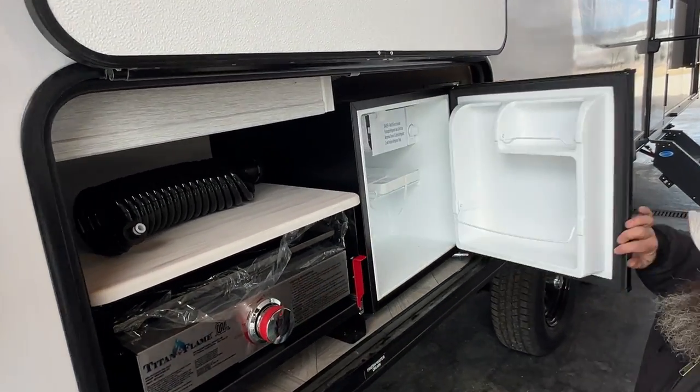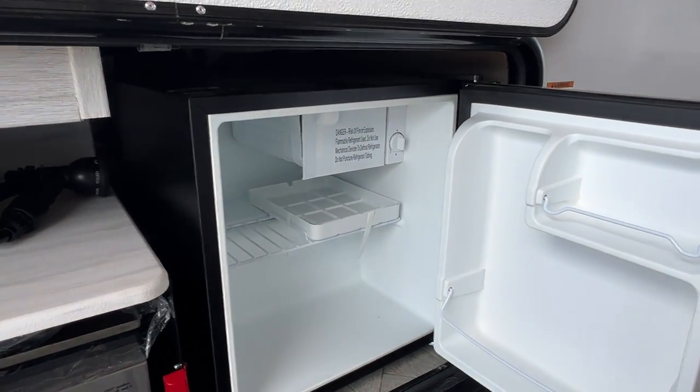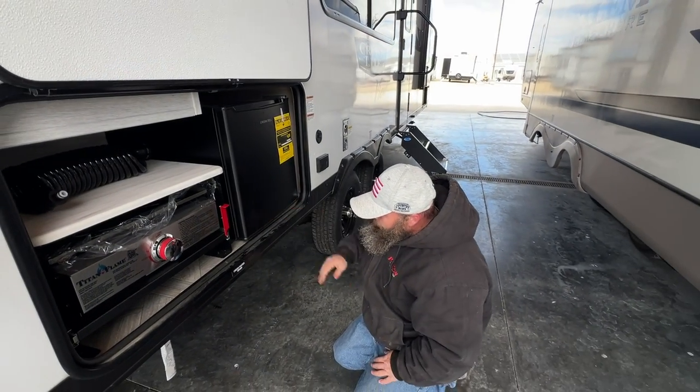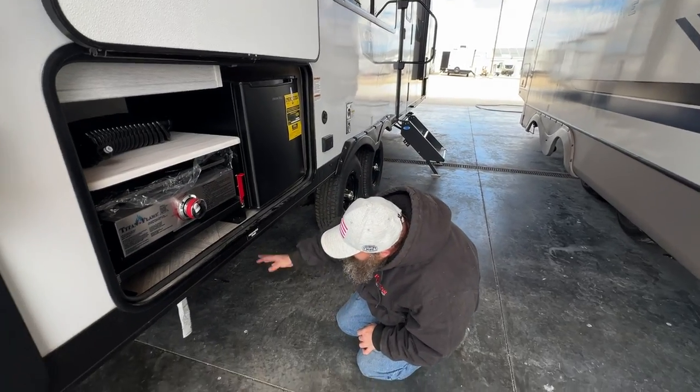Then you've got your outside mini fridge. The temp setting is right there on the side — I had a good reading of about 37–38 degrees on setting number four. A hair more and you're going to have some nice cold beer.